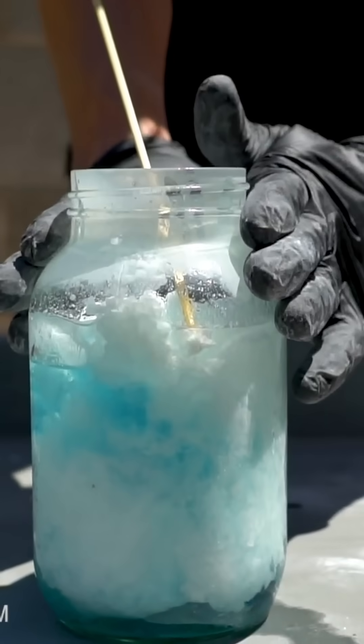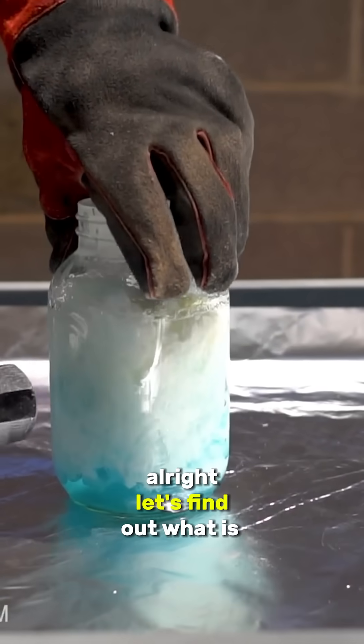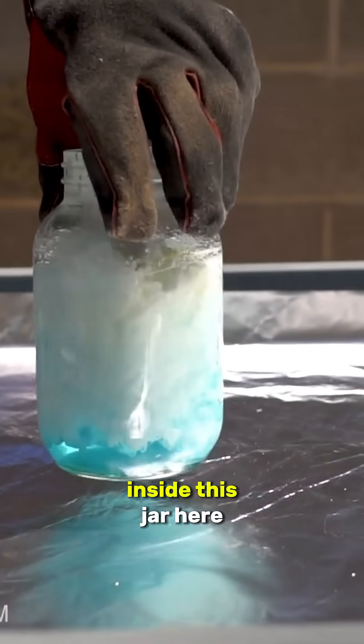Less sound here, more up here. Alright, let's find out what is inside this jar.